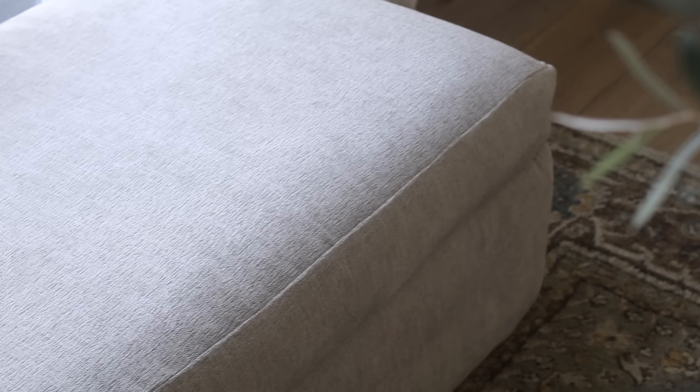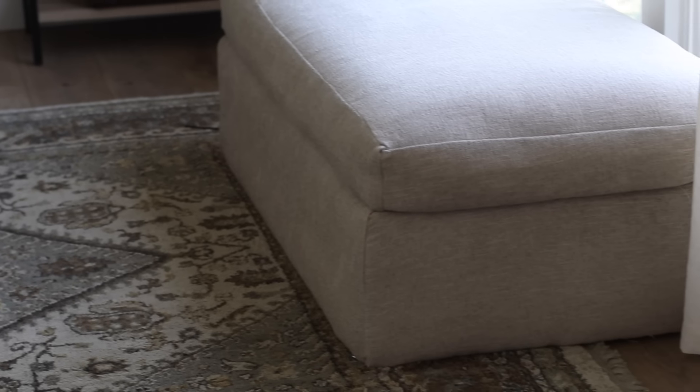Altogether, this ottoman costs under $50 and provides all the storage I need — it's the perfect thing to ground this space in front of the window.